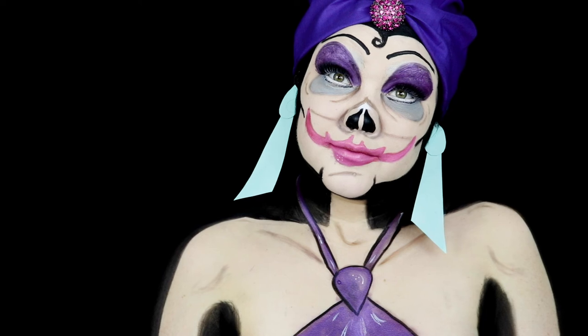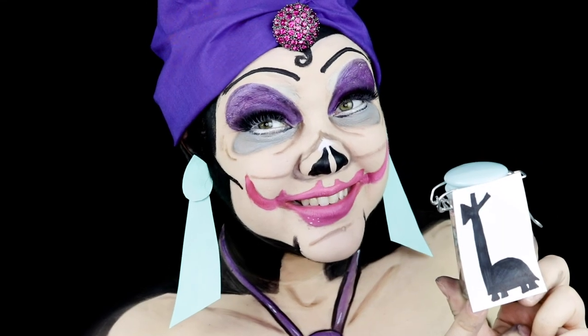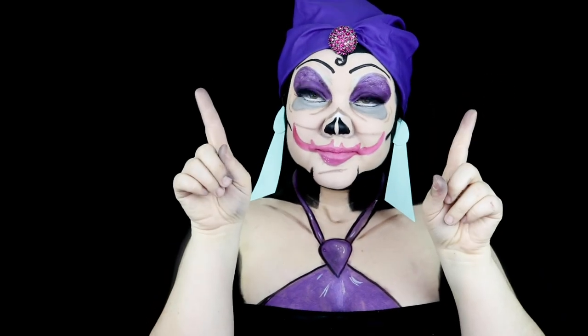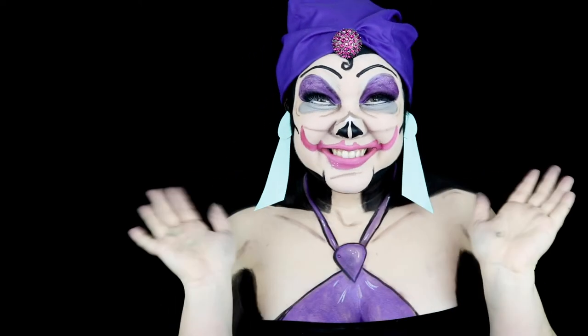Alright guys, so that was my last villain of the series — Yzma from Emperor's New Groove. I hope you guys truly enjoyed this; this was a little out of my box, out of my comfort zone, but I think it turned out pretty well. Make sure and hit that subscribe button, like this video, and go follow me on all social media platforms. I cannot wait to show y'all my next series, so I will see you guys next Friday at 10 a.m. Bye!